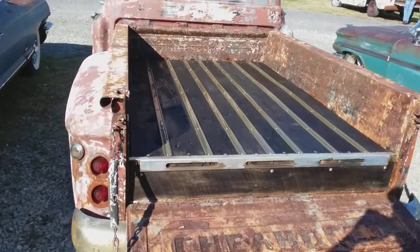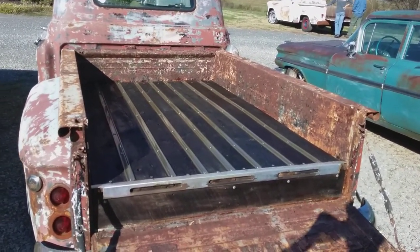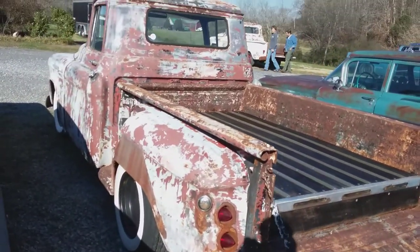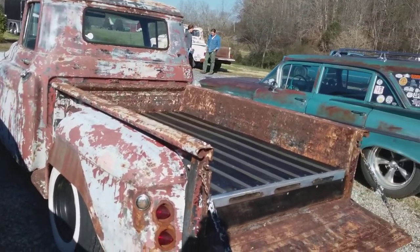Wish it was mine that was paid for. But as you can see, they've lowered it and they've done a whole lot of work on this truck, and it shows. I really like this truck.